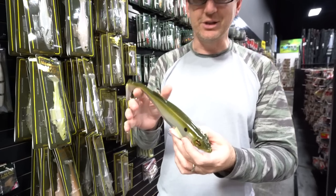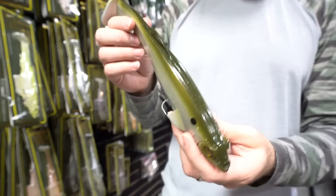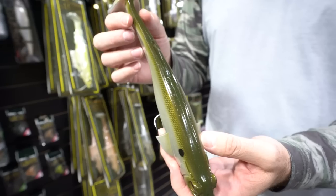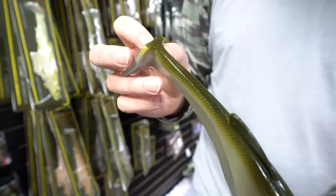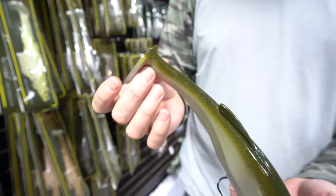At first glance, especially this 10-incher, which I know Jeff is a fan of, you'll notice it's a very thick plastic. Even up here in the tail section, the plastic is much thicker than a traditional paddle tail swim bait.